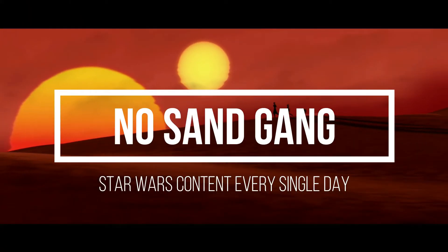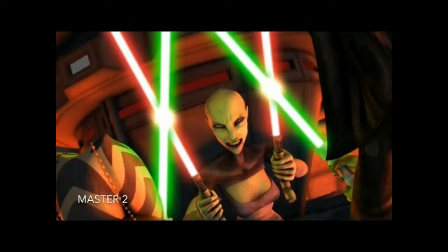I don't like sand. Have you ever wondered what would happen if you put a lightsaber in the water? Well, there's a couple scenarios.